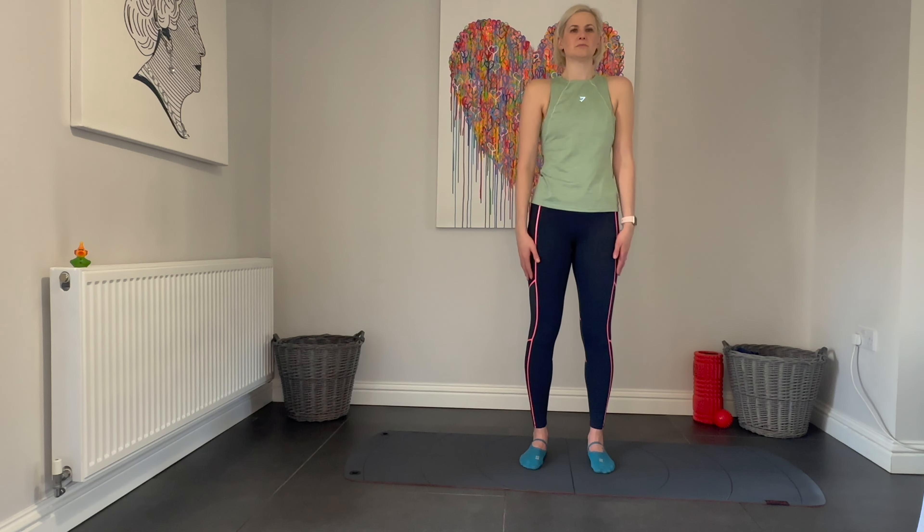Now let's do some backward shoulder rolls — really big shoulder rolls, shoulders all the way up, all the way back, all the way down, all the way around. Be aware of any tension here, help to release that. Now let's reverse those into forward shoulder rolls.